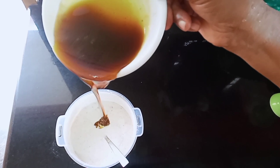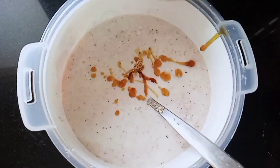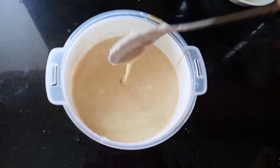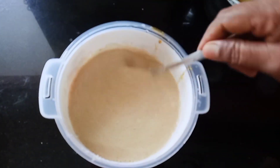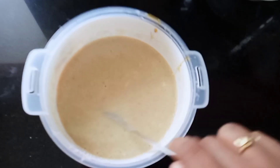Mix it to a consistency. If you want, add a little bit more milk. The batter will mix together with the rest of the batter.